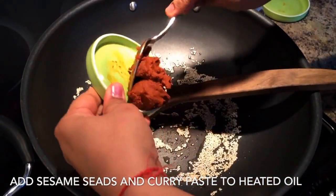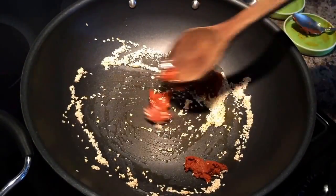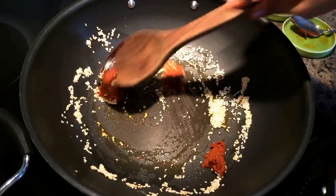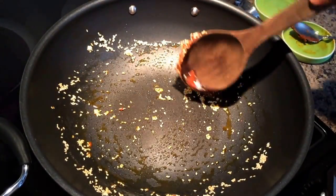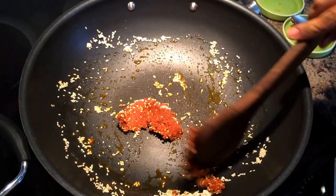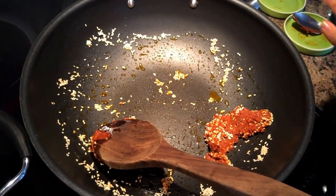For this, in the heated oil we put some sesame seeds and add some Thai curry paste. You can use a red curry paste, green curry paste, or yellow curry paste — you get them easily off the shelf. Thai curry paste have special ingredients like galangal, so it gives a very distinct flavor.